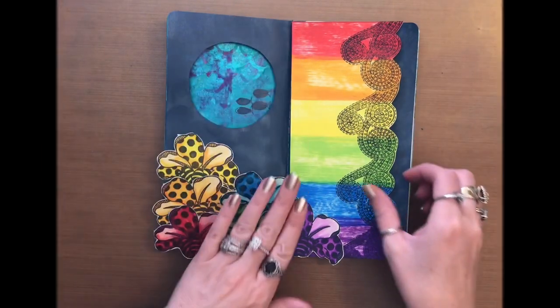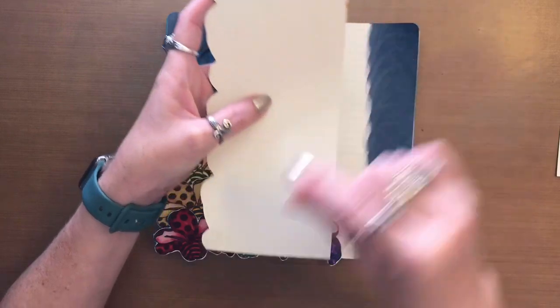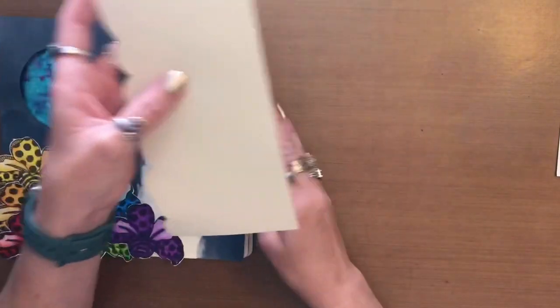So because this is going to be a pocket, I'm going to put two pieces of quarter inch double sided tape top bottom down the back and then get it stuck on.